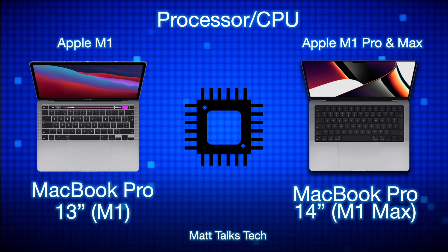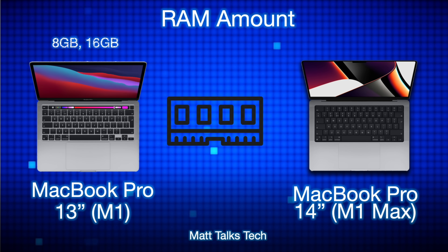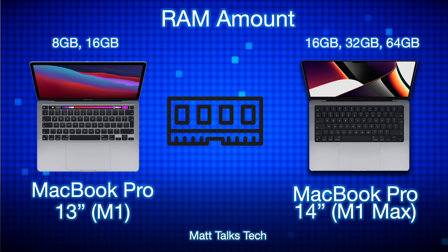Next is the processor and CPU, and there are some big changes here. The Apple M1 has an 8-core CPU and an 8-core GPU, whereas the M1 Max can be specced all the way up to a 32-core GPU with a 10-core CPU inside. It is a real powerhouse in comparison.